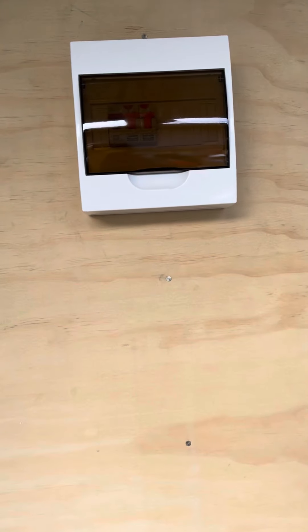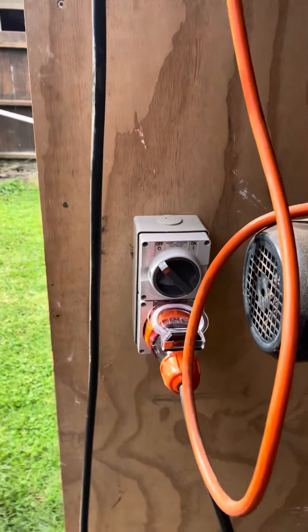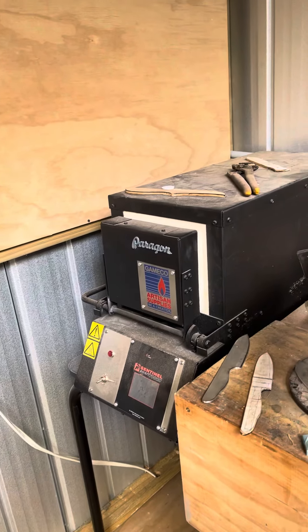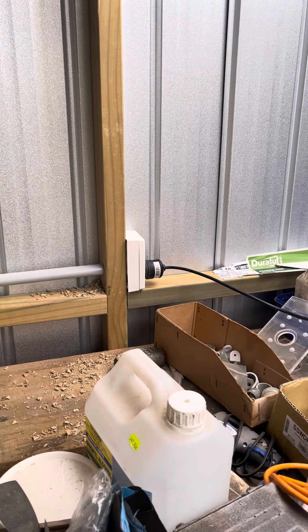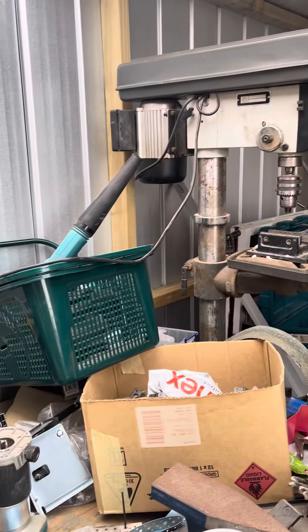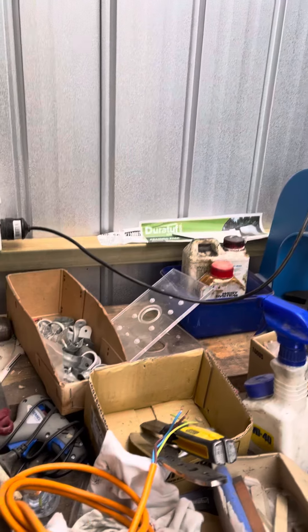I've got my own circuit breaker, a dedicated heavy duty set of cables going into the grinder, and a dedicated switch going into the kiln. I've also got an extra double switch, double power point, which I can run the drill off and then have an extra one for various other bits and pieces.